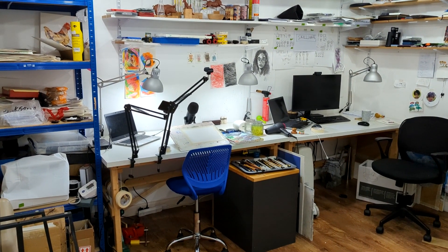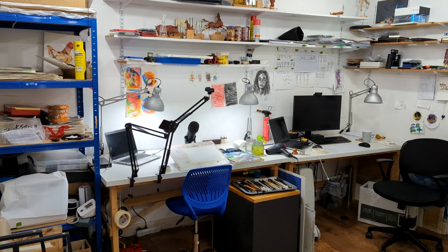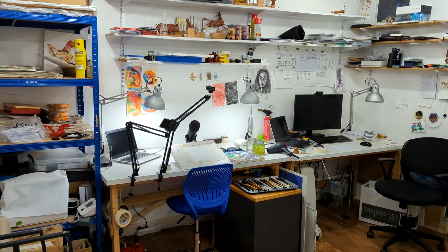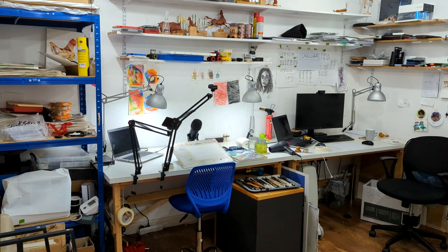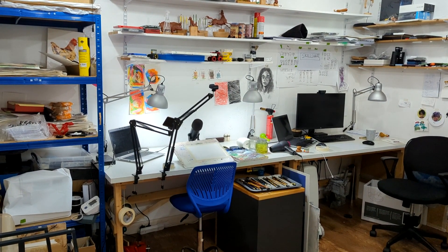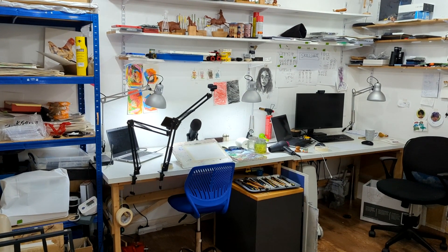Hello, good morning, good afternoon wherever you guys are joining in from. I'm going to give a tour of my studio today. Well, it's a bedroom — let's call a spade a spade. But I'll show you what I do, how I record my videos, and some tips and tricks. If you pick something from this video I'd be very happy.